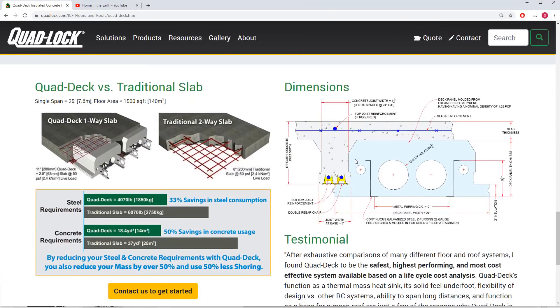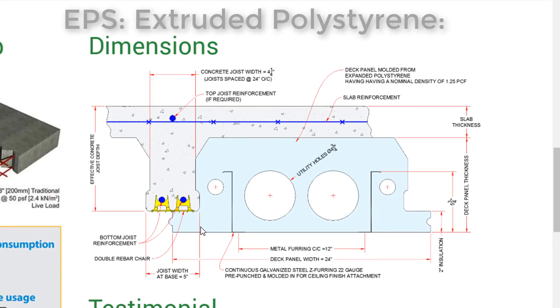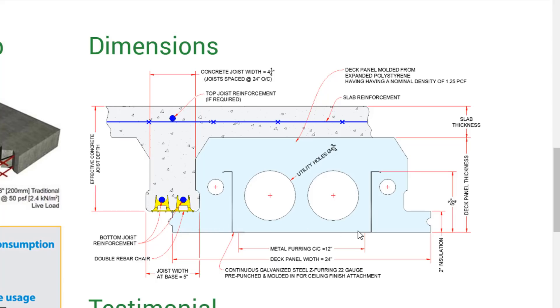This cross-section pic shows the quad deck ICF in light blue, but in reality it's EPS — extruded polystyrene, like coffee cups — but 25 psi, so it's like strong coffee cups. The ICFs click together side by side like Legos and the negative space forms the concrete into very strong I-beams between the pieces, so the most important thing is to keep the pieces together during the pour.